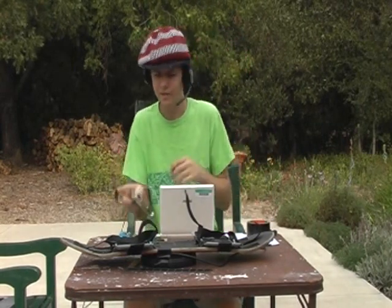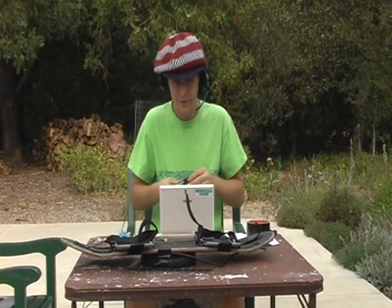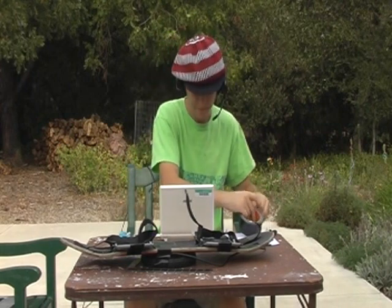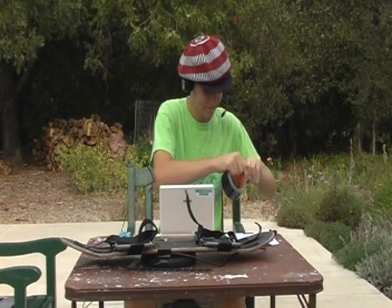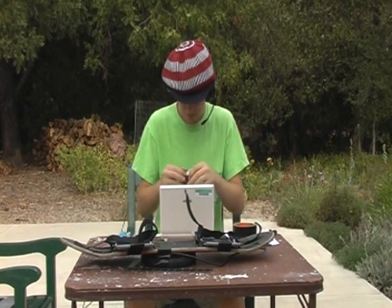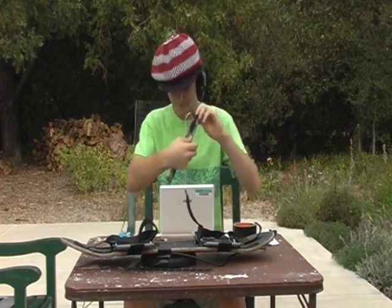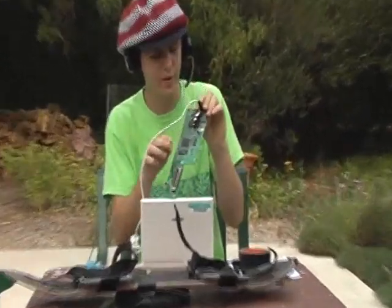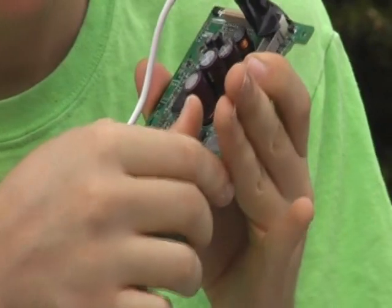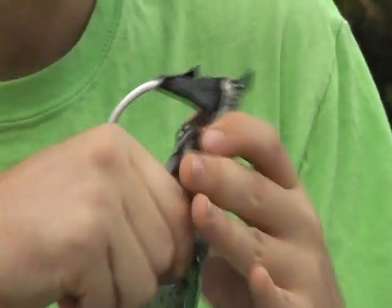You're going to want to duct tape that very securely, because if that comes loose you're going to be peeing blood. Now let me show you — there's one component we won't need, we can just rip off, and that's this capacitor right here. It just blocks too much of the current. Rip it off.